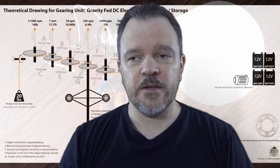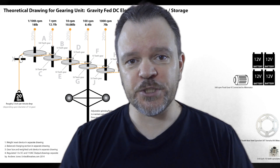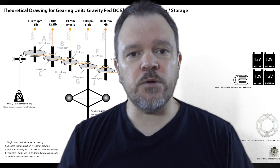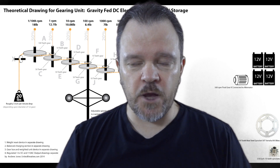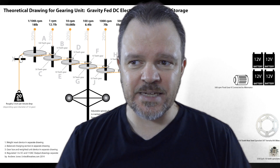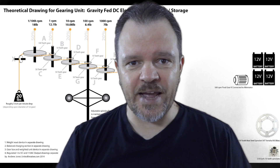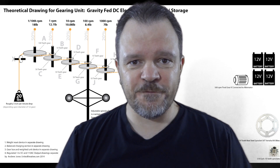I figured what I would do is create a build — an attempt to make a free energy, gravity-fed electricity generation machine. It won't be a solar machine, it won't be a wind powered machine. I want to prove out the concept, initially, of a gravity-fed device.